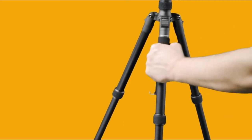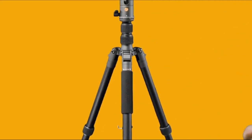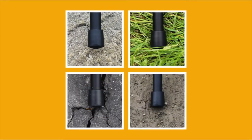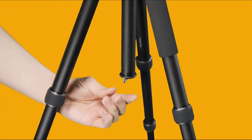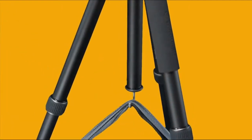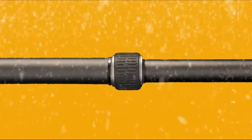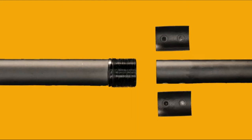Confidently move your setup from spot to spot using the dedicated non-slip, all-weather TPU gripped leg. You can rest assured your shots will be steady on any terrain with the interchangeable rubber feet and included spiked feet. Plus, the center column features a built-in hook to hold a sandbag for even more security. And no matter sand or snow, the leg locks have a new open-click feature, allowing for easy cleaning and reassembly.